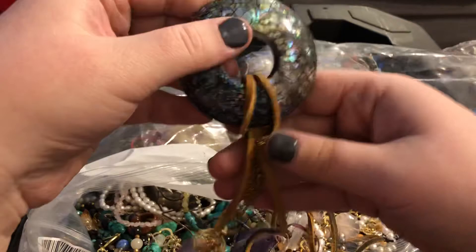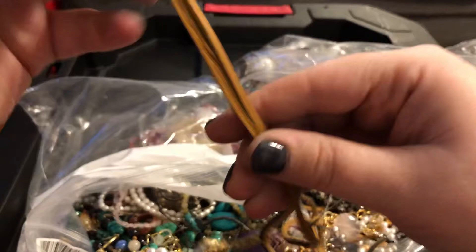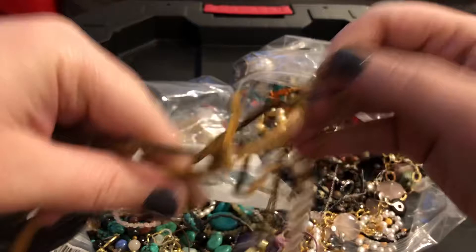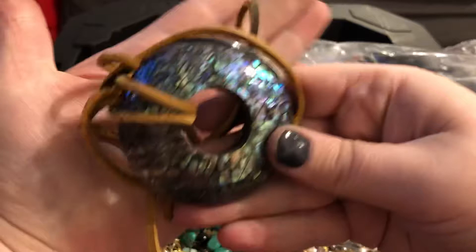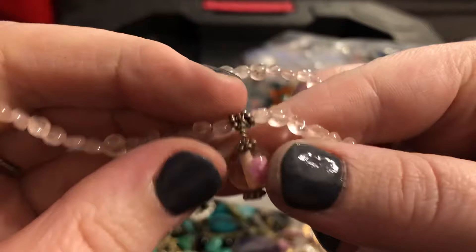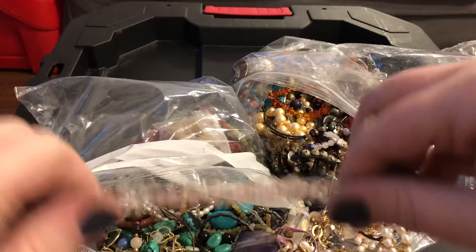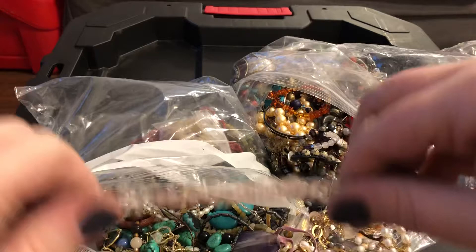Got on a suede cord this honkin' honkaroo of a mosaic donut of abalone. And again, that's suede — and something else is attached to it. That's big — look, the size of my hand. And then we have some more — oh, it's like a little millefiori on rose cord. Looks like a wire sticking out here, but that can easily be fixed. And the clasp has a little bit of tarnish on it as well — so I'll give that one a check. But these are cute little rounded rose cord beads.